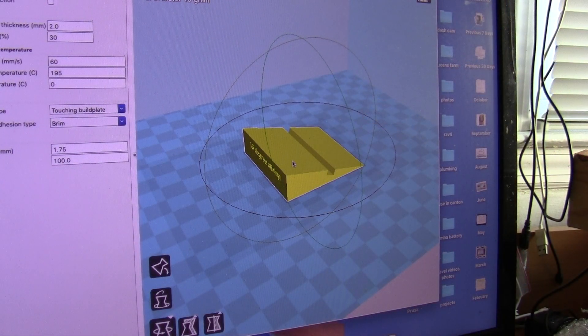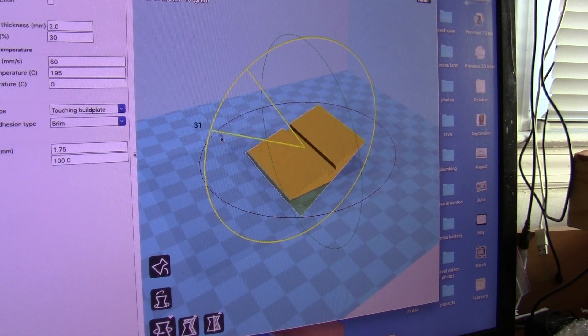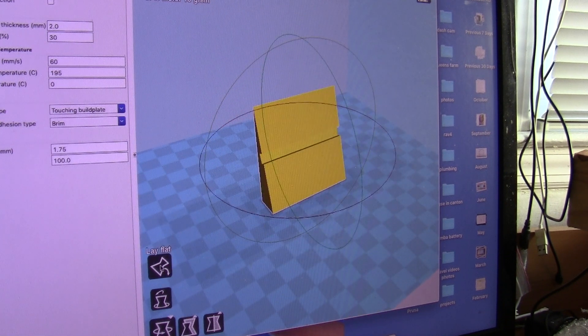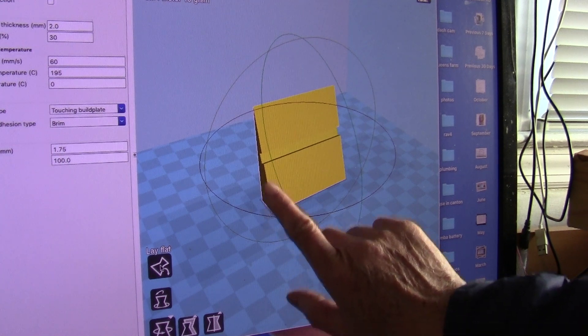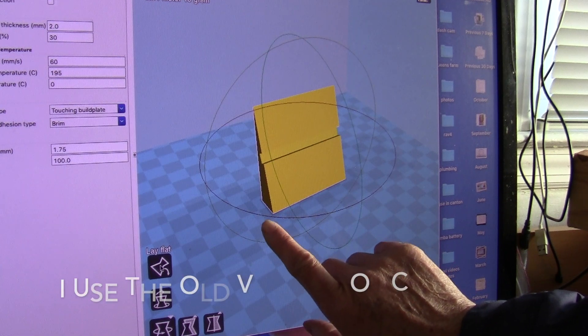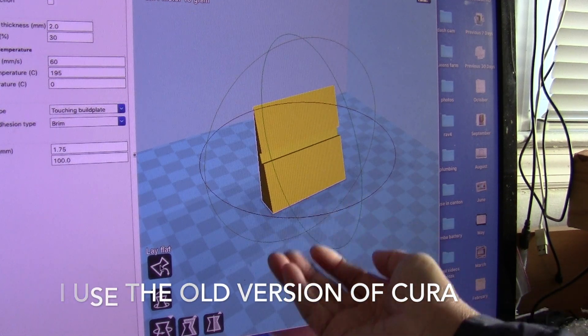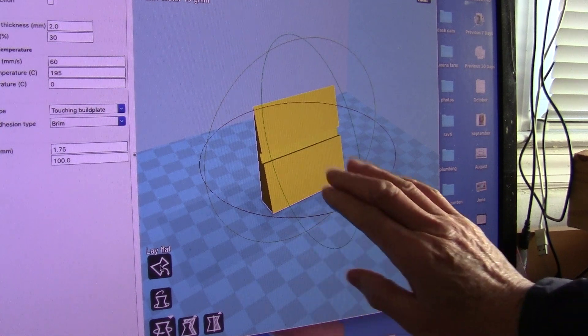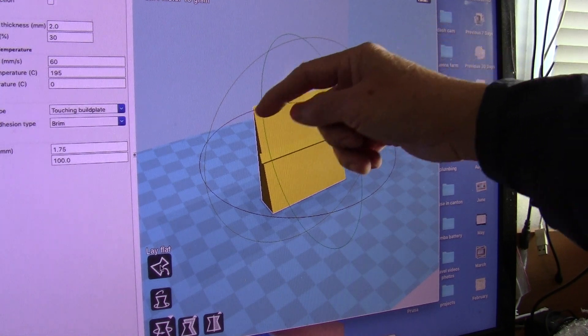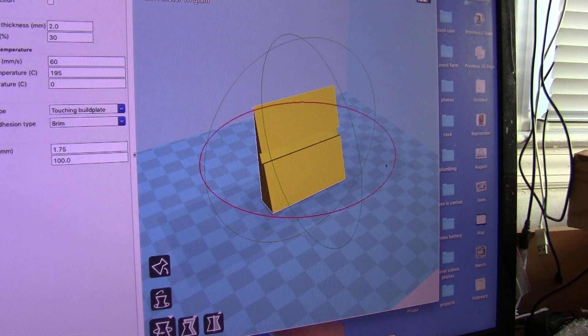I have uploaded the file to Thingiverse first, and if anyone wants to print it they could. The only thing is, instead of printing it like this, I would turn it and lay it down flat so this part won't be curled. Because usually with PLA plastic, the bottom part — one corner of it will curl up. And if I lay it down the other way, then this part here will curve up and that would affect the angle.